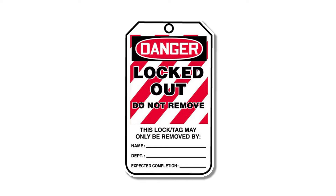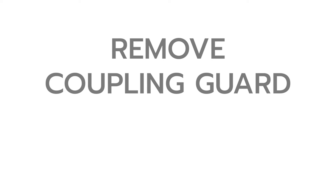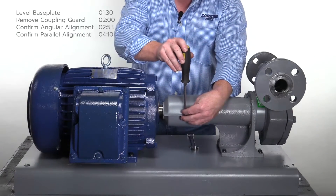Before performing any maintenance on the pump or motor, implement the proper lockout-tagout procedure. Begin by removing the coupling guard using the flat head screwdriver.